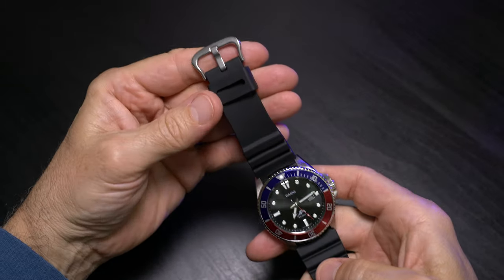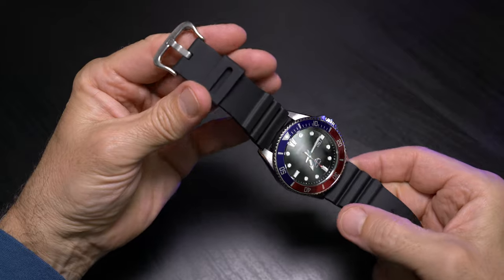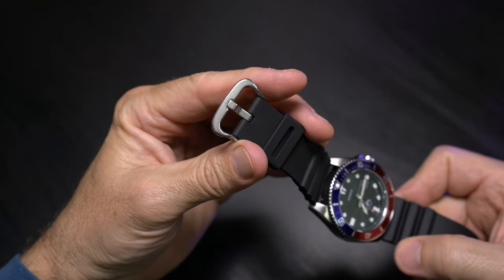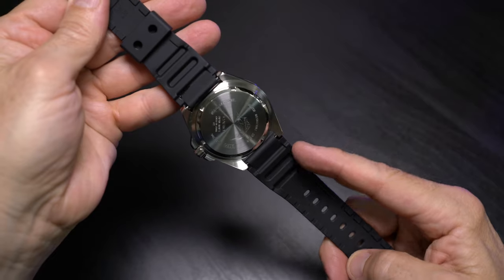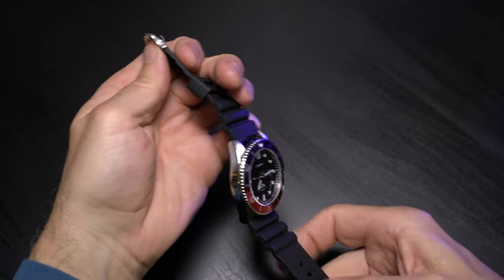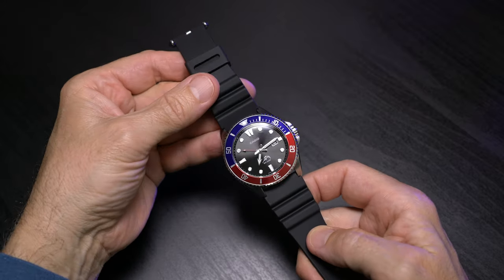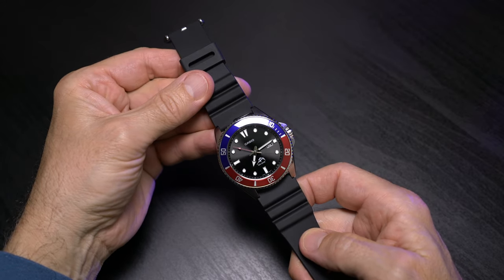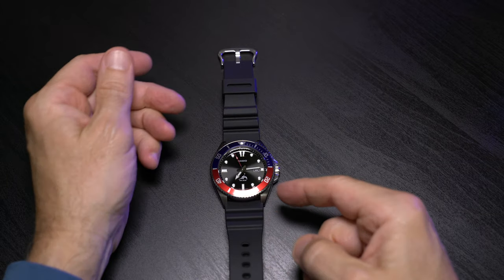Let's take a look at our standard resin band. I have a nice brushed stainless steel buckle — it does say stainless steel China on it. I have your resin keeper there and some interesting detail with the taper — it actually starts wider than your lugs and tapers down. But of course, with the 22-millimeter lug width, you can switch out your watch band or strap, put a NATO on it, but the watch definitely looks great as is.